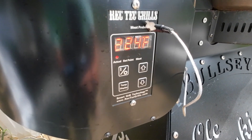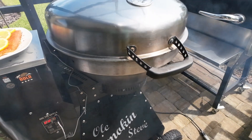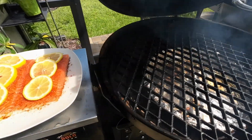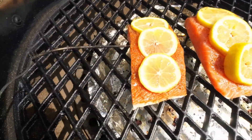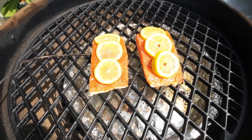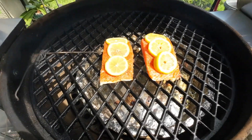Once that salmon gets almost to the right temperature to pull it off, we're going to be putting some glaze on there — some honey teriyaki glaze. We're at 224, set for 225, and we're getting a lot of smoke. I don't know whether you can see it or not but we're getting a lot of smoke, so we're going to go ahead and get these salmon fillets put on here. We've got our temperature probe stuck in the side — once that gets up to 145 degrees we'll be taking them inside. Let's go ahead and get her closed up and let her smoke.